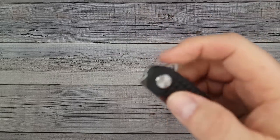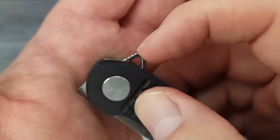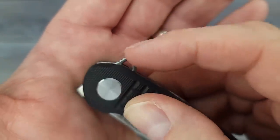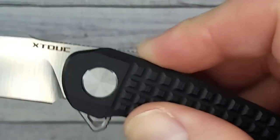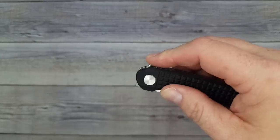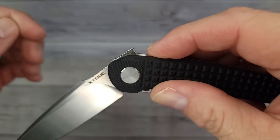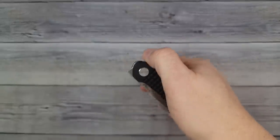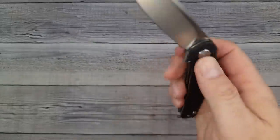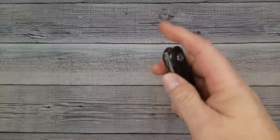Very nice acoustics. The flipper tab is grabbing my fingers pretty well; I do wish the jimping went all the way around so there's no chance of a slide off. Push button straight down won't work because the front flipper comes around and hits your finger, so this is definitely a light-switch flipper or a finger-flick deployment.